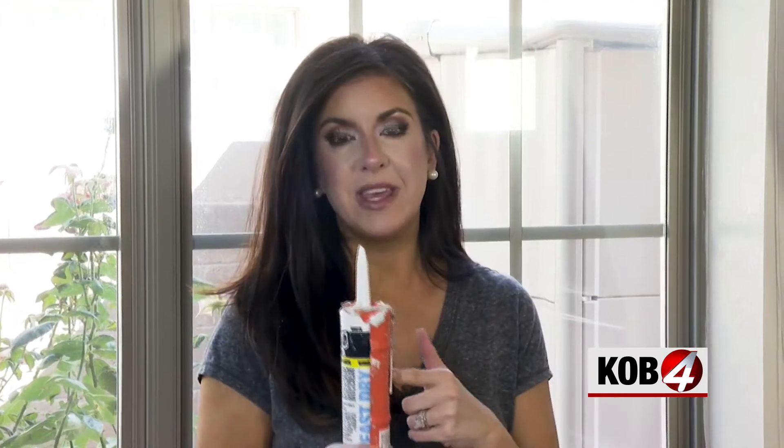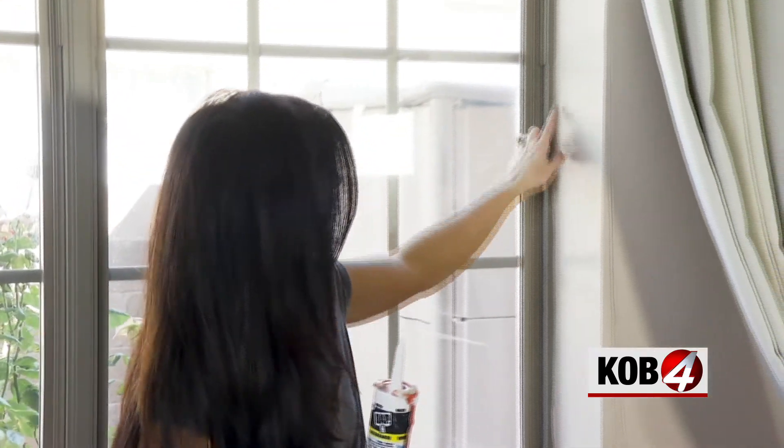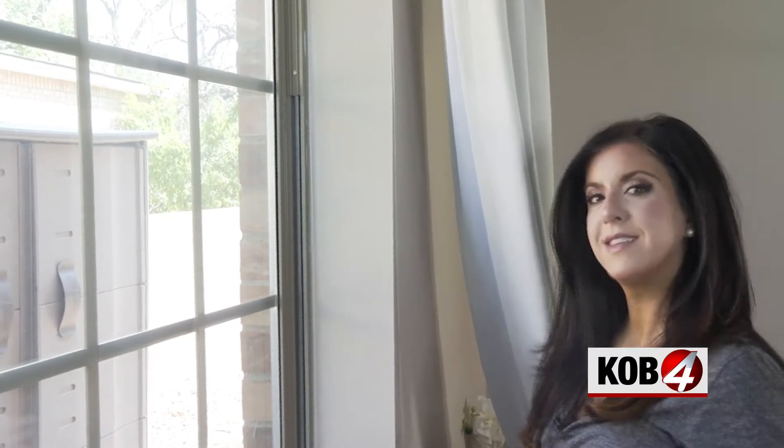Besides making your projects look finished and pretty, caulking can also help you winterize your home. Where there are gaps in the window where the caulking has separated, you can feel the hot or cold air depending on the season coming through — this is going to seal it up.